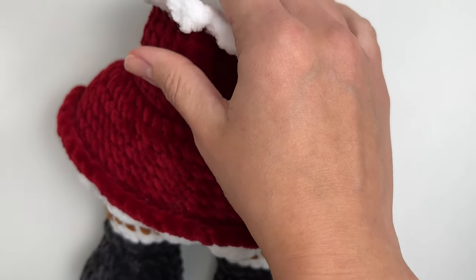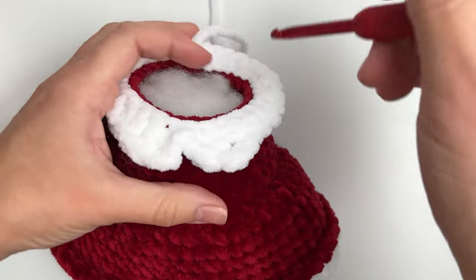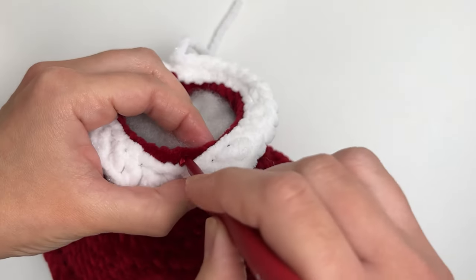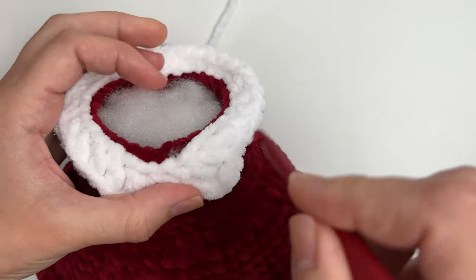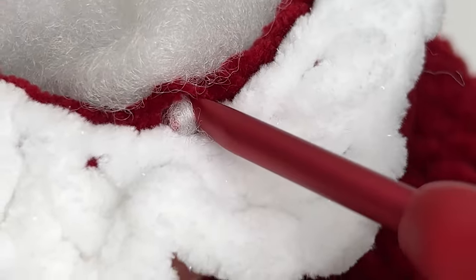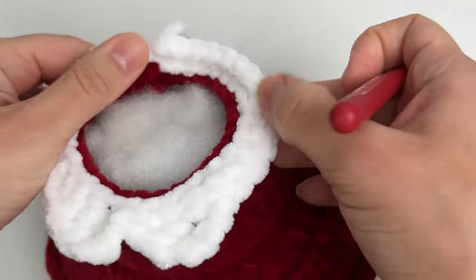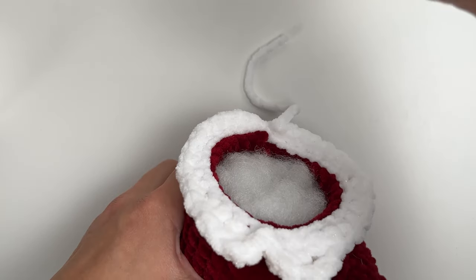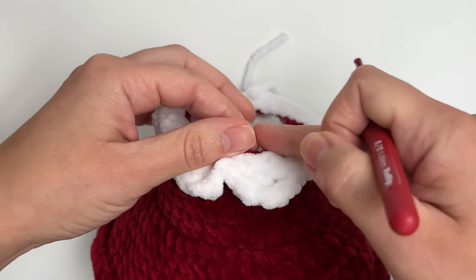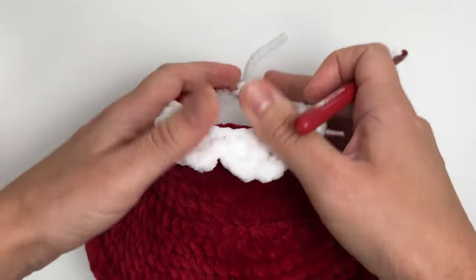If the neck has too much stuffing and you insert the hook to continue crocheting or sewing, you'll start pulling stuffing with the hook — which is not what we want. My advice would be to start sewing the head, and as it gets more closed, use your fingers through the small part that is still open to add more fiber gradually.